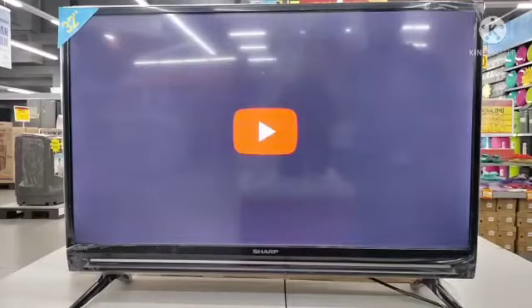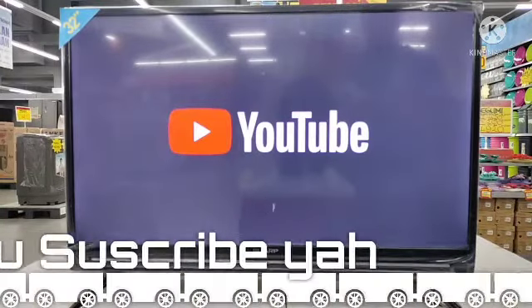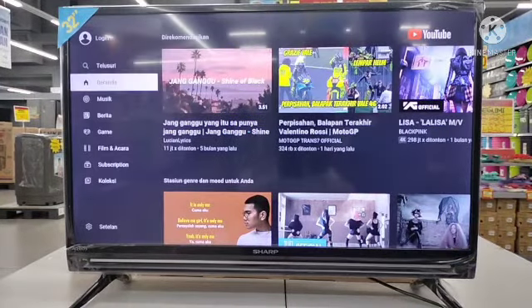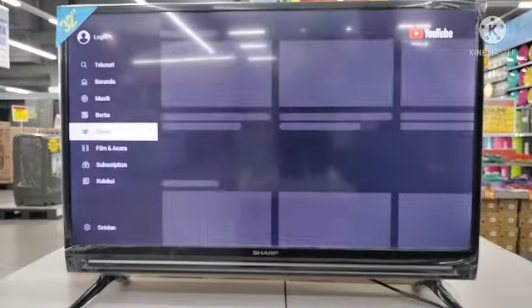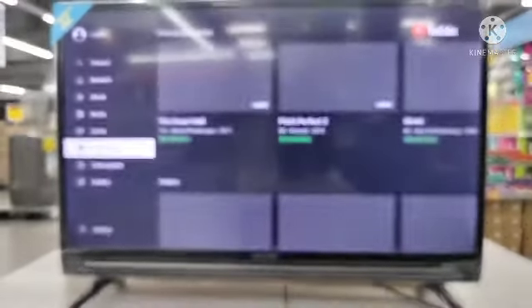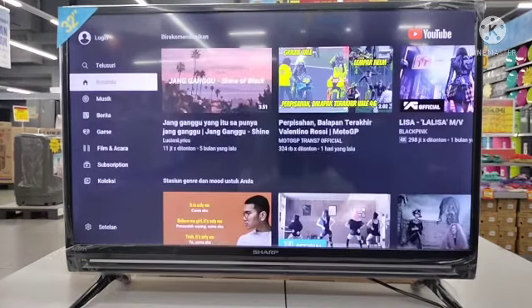Kalau untuk Netflix, rekan-rekan sudah tahu bahwa kita harus membayar aplikasi tersebut. Di dalamnya untuk YouTube sudah terbagi-bagi — ada acara sendiri, musik sendiri, film. Jadi sudah disiapkan di situ, tinggal kita pilih. Kita tidak perlu lagi repot-repot di penelusuran satu per satu. Kalau kita mau game, tinggal masuk ke menu game di situ.